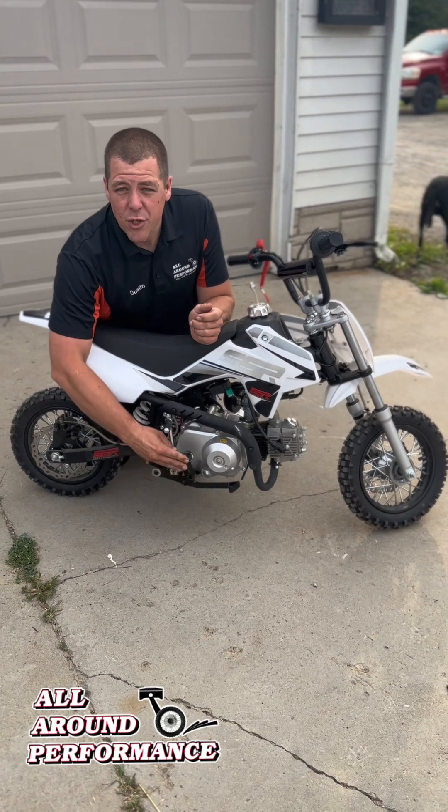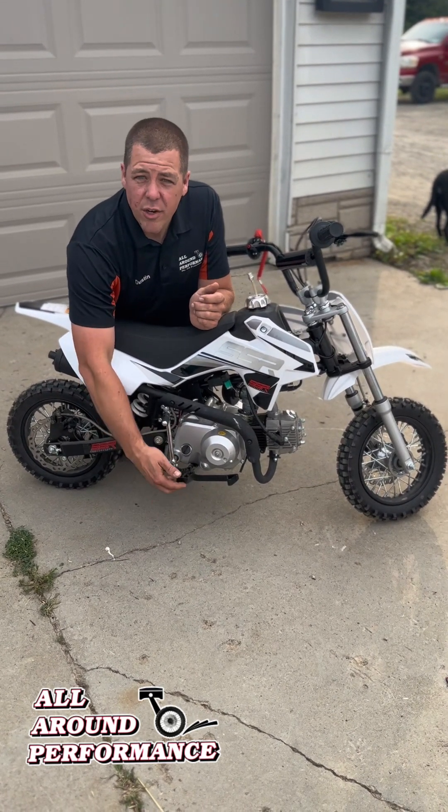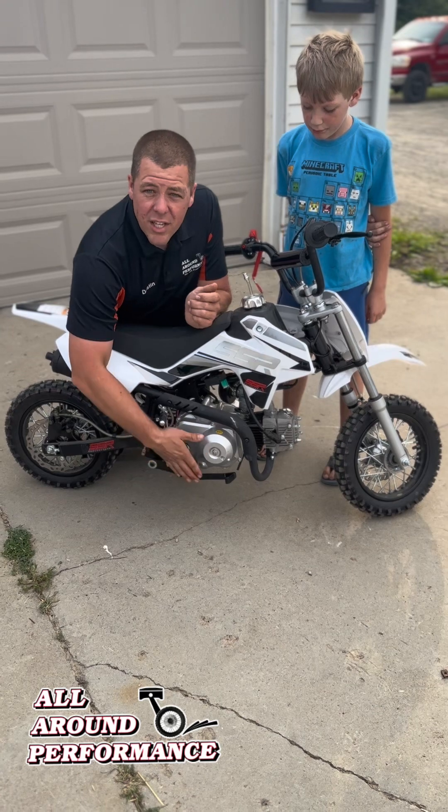Nice wide foot pegs that do fold up in case the child decides to fall over. This isn't gonna tear your lawn up. Also keeps them safe just in case their leg or their boot or something like that gets caught.